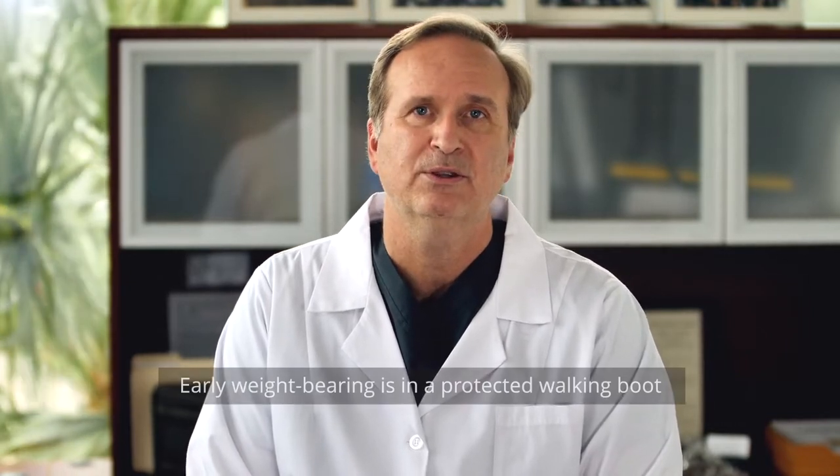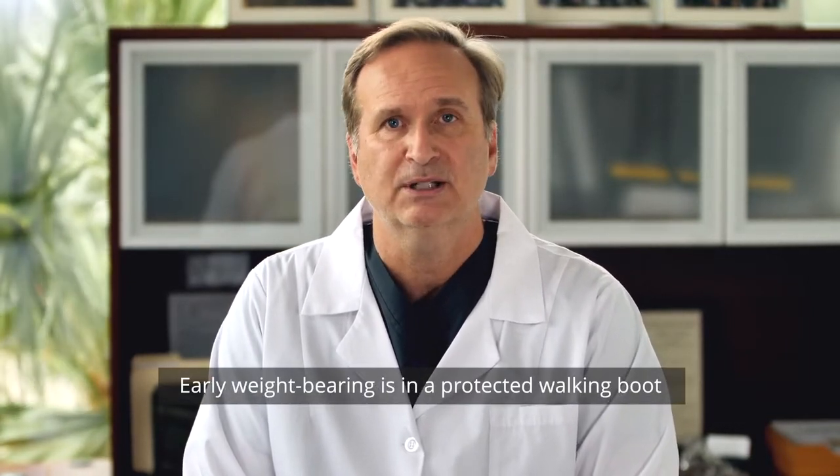I always have my patients in a protective boot. I even use a splint in some patients, which is a half cast where no weight can be put on for a few days. But then pretty early on, the benefit of the lapoplasty procedure is being able to put weight through the heel.